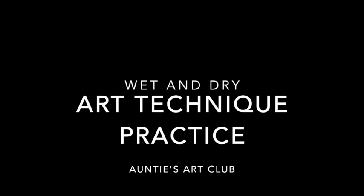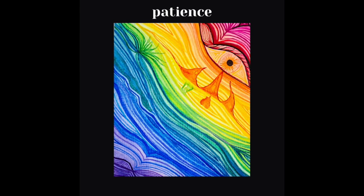Welcome back to Auntie's Art Club! Today we're going to be practicing a patient art technique, using wet on wet and wet on dry.